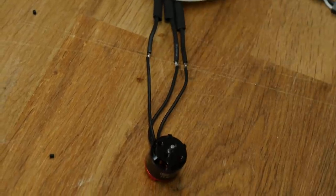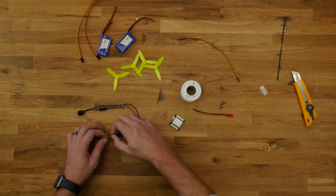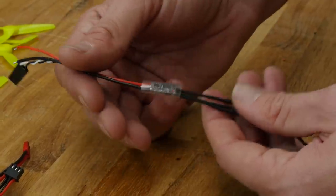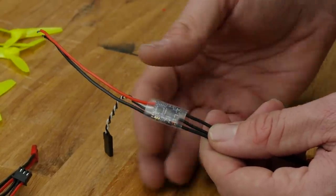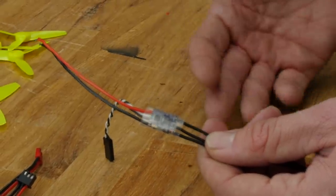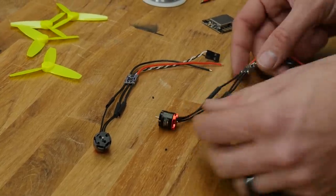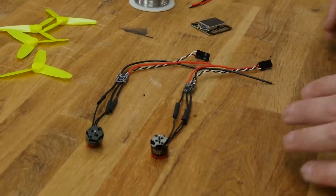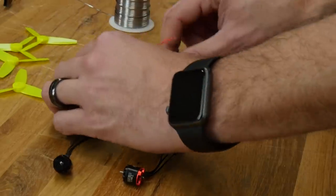At any point you don't feel good about a solder joint, make sure you redo it. You don't want to take this for granted because this is going to be sealed inside of the wing. Before soldering onto the power distribution board, we're going to slide the protective sleeve included with our ESCs right over the ESC. This gives future protection from moisture and potential crashes. Our motors are now done. Let's put it on our power distribution board and lay everything out nice and clean.